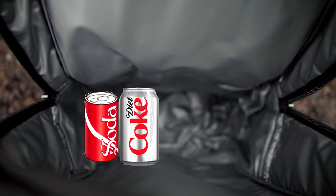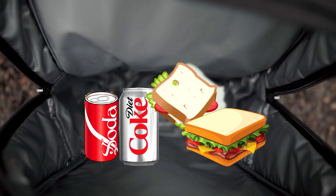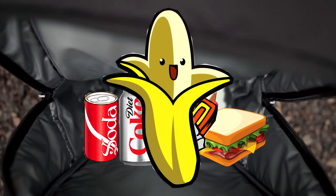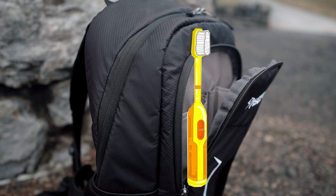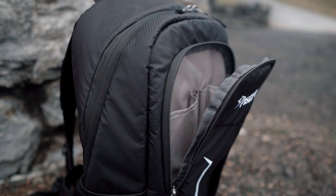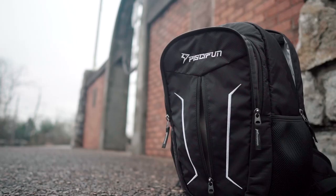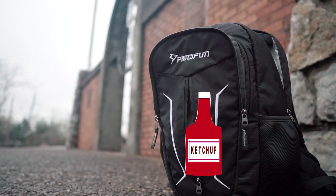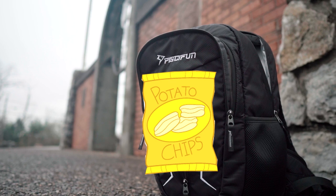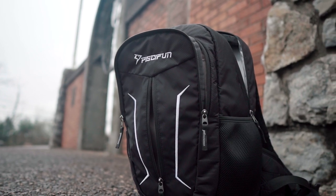It leaves enough room to put in multiple drinks, some bologna sandwiches, some food, protein bars, bananas — whatever you want to put in here. In this pocket you have enough room for a toothbrush, a fork, napkins, whatever you may need. And in this pocket here you can put extra stuff like ketchup, a bag of chips — you can name it, whatever it may be.